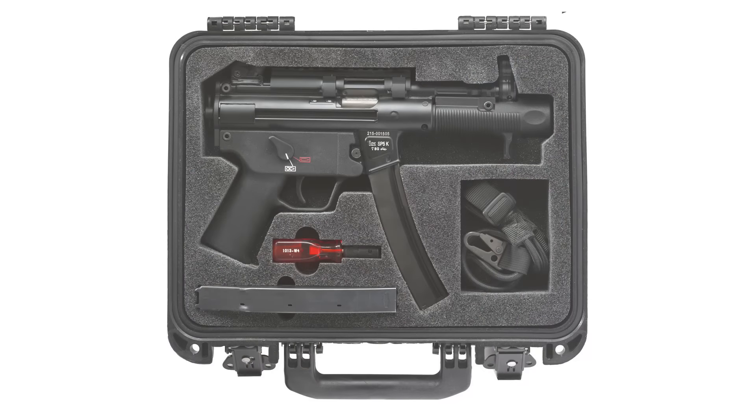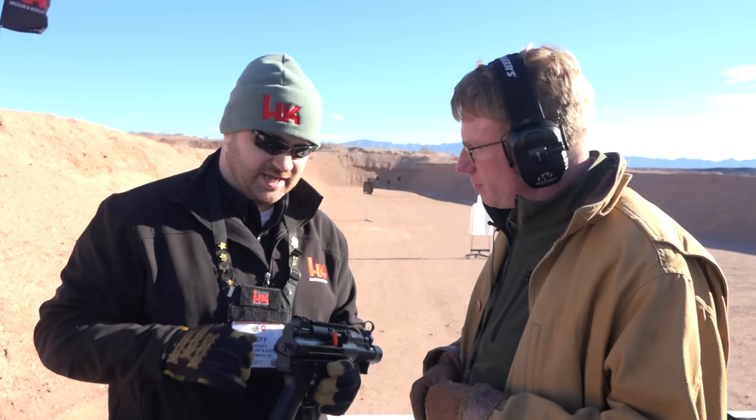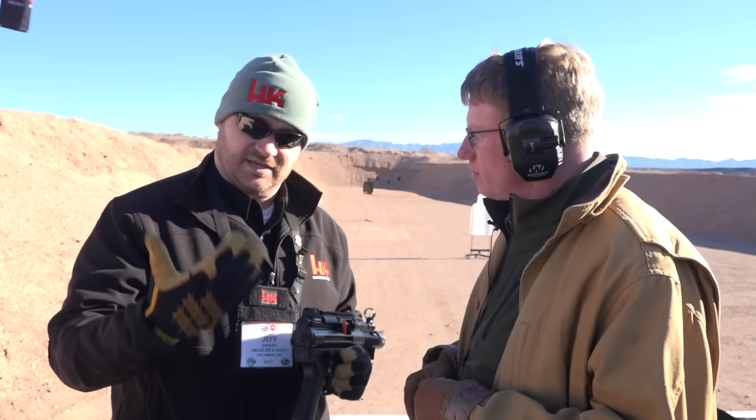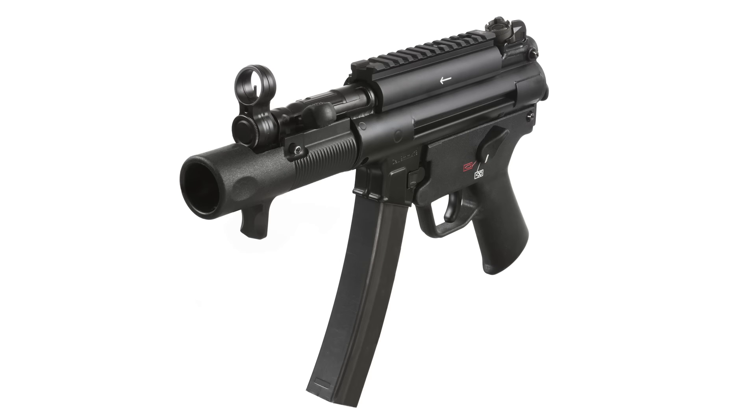It comes with a rail system on top — it's the same old claw mount. These tighten with screws so it locks on nice and tight. Of course, you have your diopter sight in the rear and a sling mount on the back. It does come with a bungee-style sling in the case, and actually two magazines.